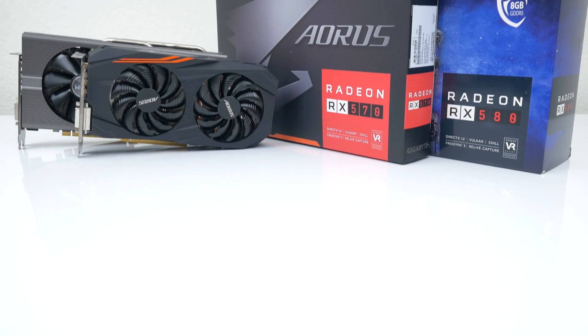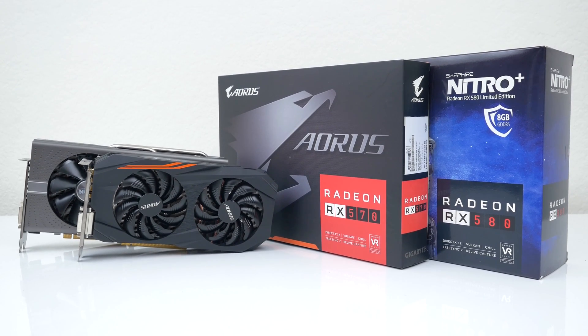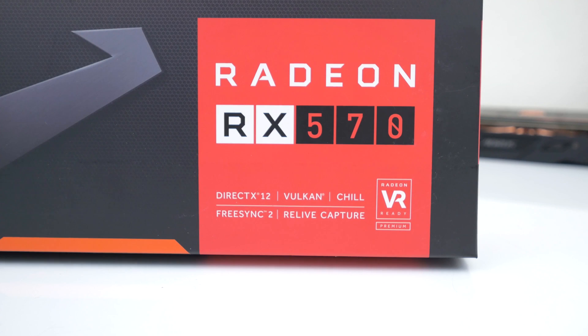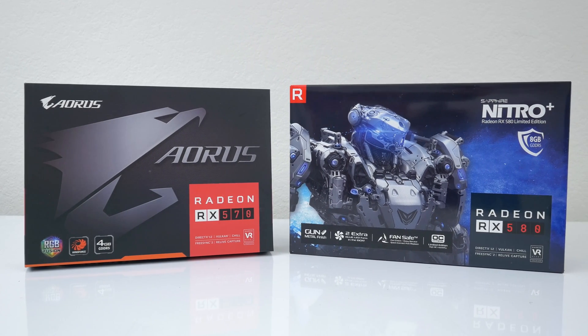What's up guys, it's Ed from TechSource. In this video we're going to be comparing AMD's new RX 500 series graphics cards against their direct competition, the GTX 1050 Ti and the 1060. The RX 500 series are essentially AMD's refined second generation graphics cards that run on the Polaris architecture and are designed specifically for system upgrades.